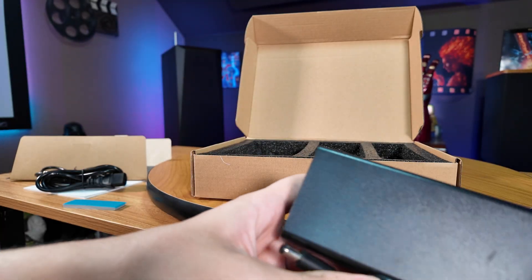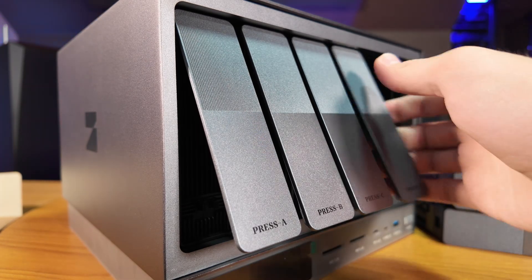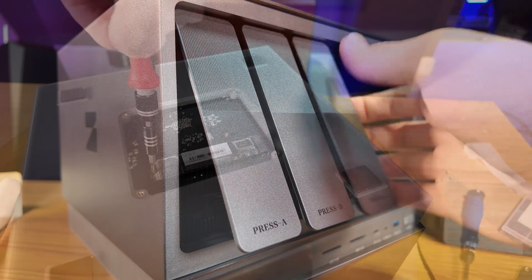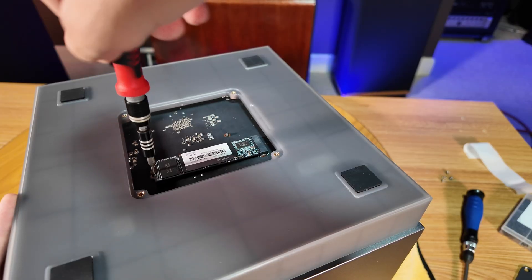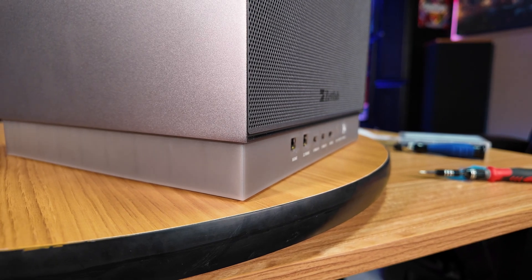I feel like the ZetLab D6, even in its prototype form, is a really nice little unit, sporting six 3.5-inch SATA hard drive bays and one M.2 NVMe slot, all encased in a very classy aluminum housing that I think looks really unique without going overboard.